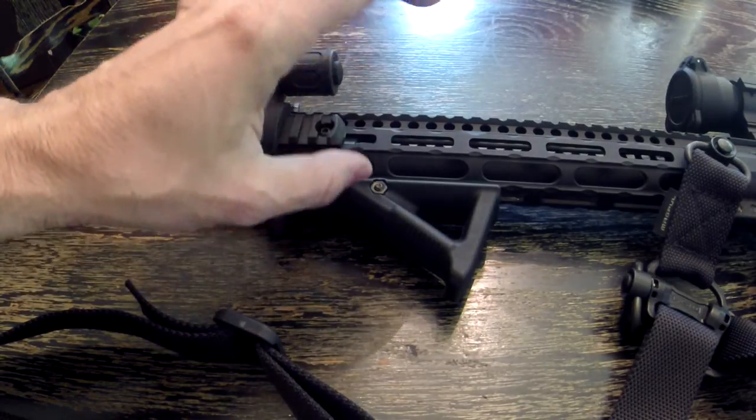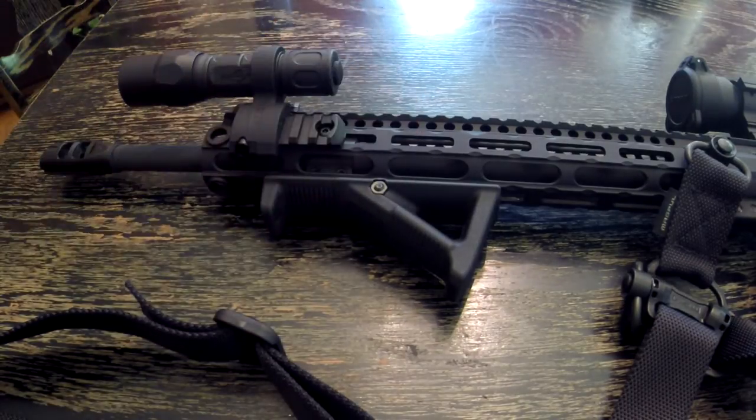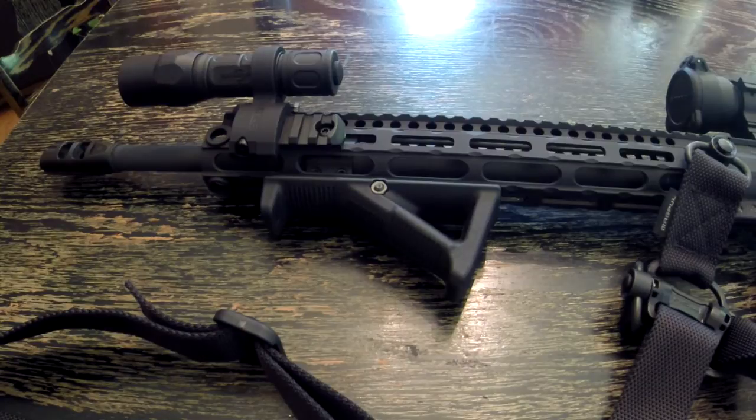The purpose of the adjustable gas block is to adjust how hard the bolt carrier group recoils back down the buffer tube of your weapon. It'll mitigate recoil and just make the overall shooting experience of your weapon better.